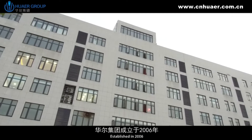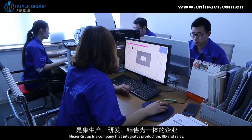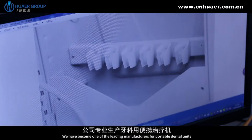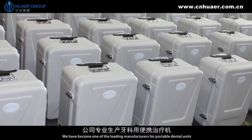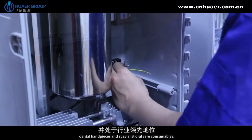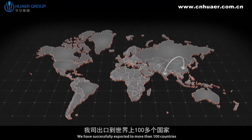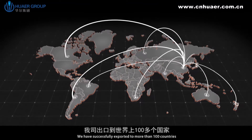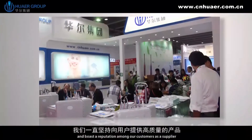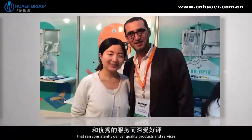Established in 2006, Hoare Group is a company that integrates production, R&D, and sales. We have become one of the leading manufacturers for portable dental units, dental handpieces, and specialist oral care consumables. We have successfully exported to more than 100 countries and boast a reputation among our customers as a supplier that can consistently deliver quality products and services.